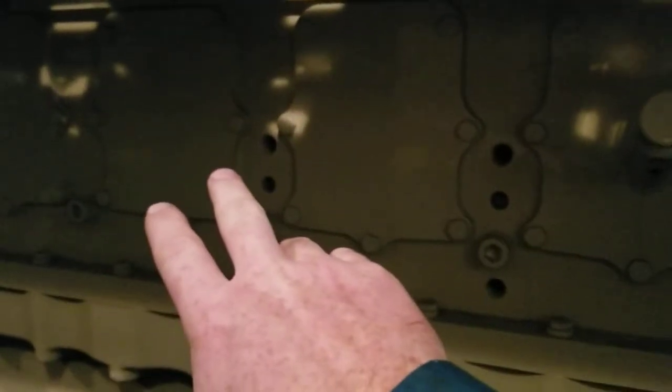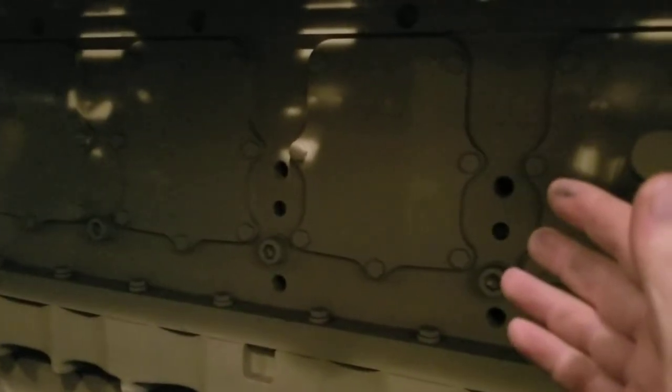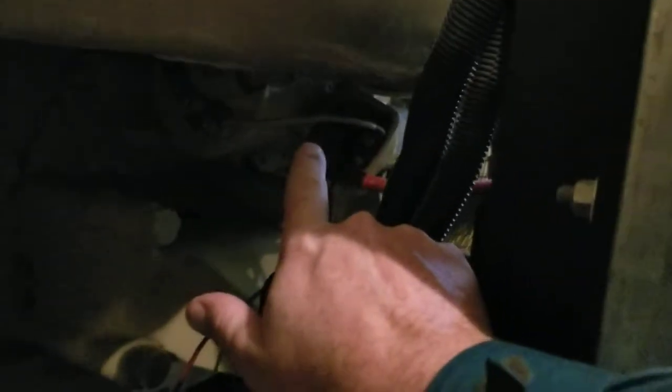Down here we've got what some people call explosion windows and others call access windows. They're there so that if you're doing an in-frame repair — replacing a piston or liner — you don't have to pull the engine out; you can do it in place. You've got the dipstick here, and down there you can see one of the starters. There's a mirror image on the other side with another starter, starting batteries, and a charger.